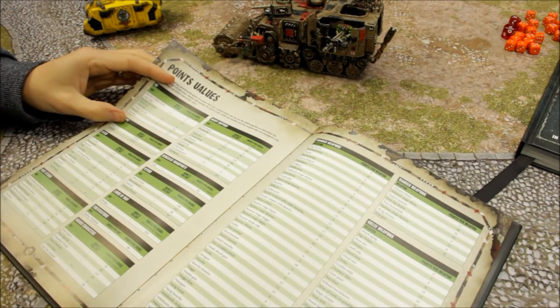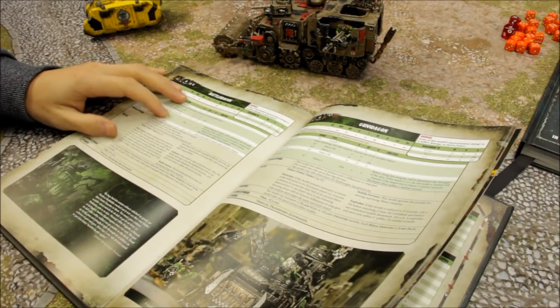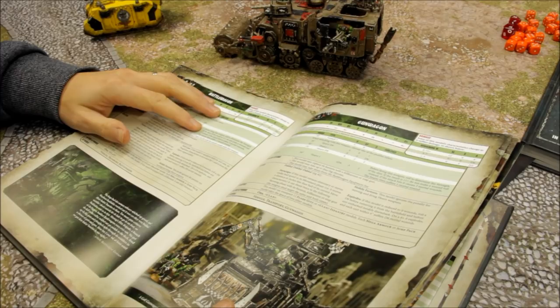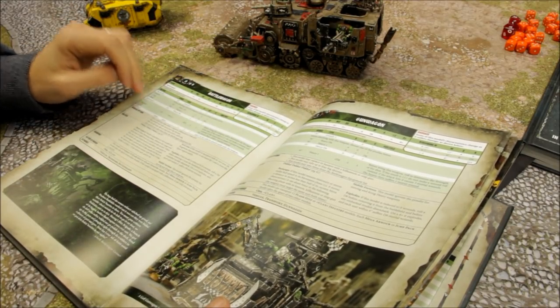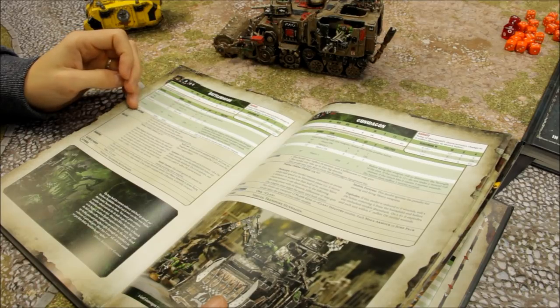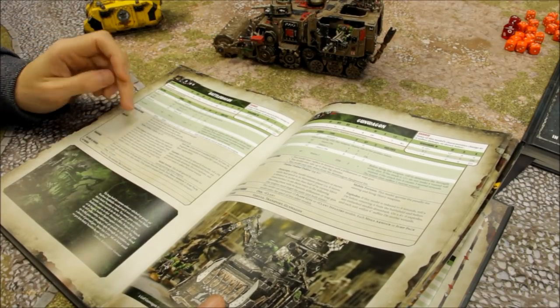You've got the Zap Gun — another option at 18 points, even more expensive. Range 36, heavy 1 — so it's only one shot. Strength 2D6, which is going to be usually around 7 or 8 on average. AP minus 1, 3 damage — it's powerful enough. But the ballistic skill is terrible. Before firing this weapon you roll to determine the strength of the shot; if it's 11 or more, instead of making a wound roll, if the attack hits it causes 3 mortal wounds — and the bearer suffers a mortal wound. It all sounds good, but the ballistic skill lets it down. So I don't justify taking the Zap Gun either. You could load it up with a load of firepower, but you're going to get hits here and there after spending a fair bit of points.